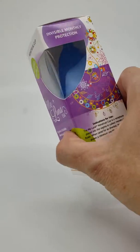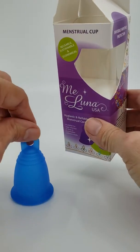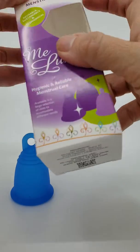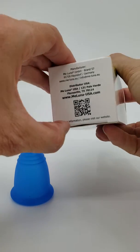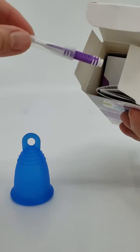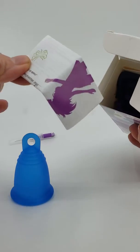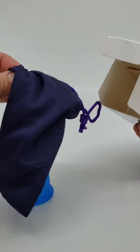Your cup will be on top so you can remove it from the top. Here we go. Your other accessories will come from the bottom. You can simply open that. This is your cleaning brush, your instructions, and your storage pouch.